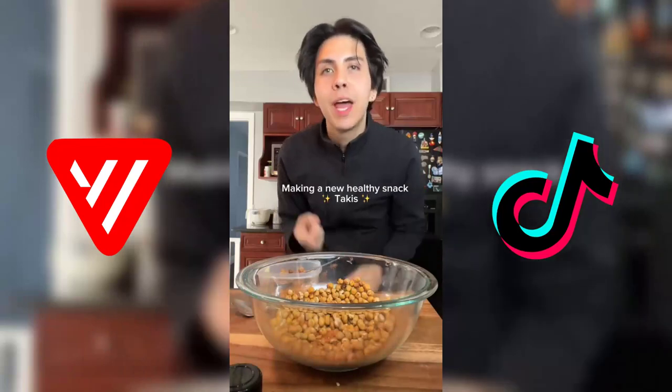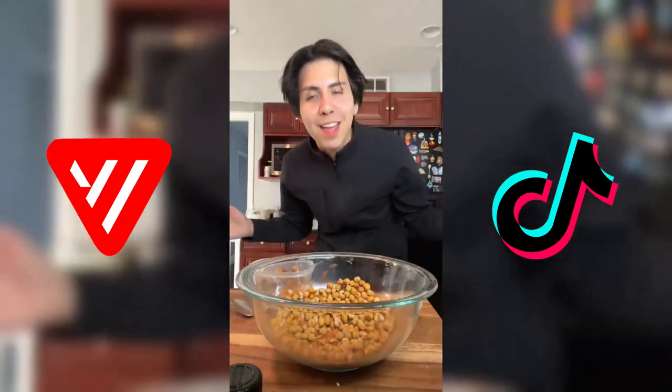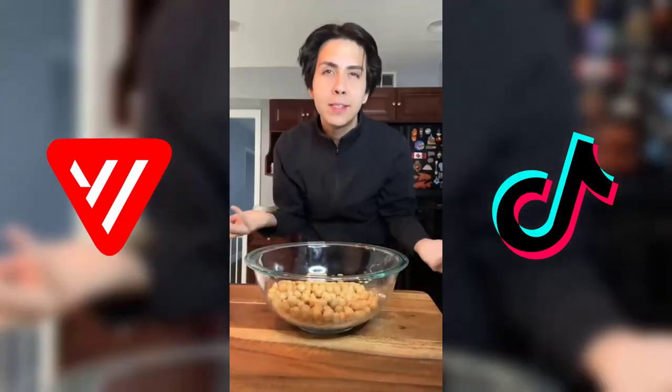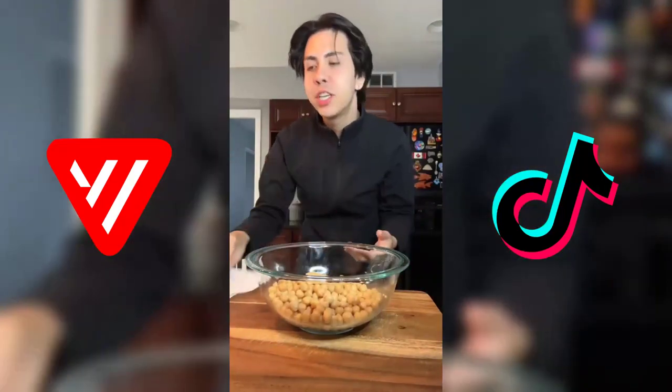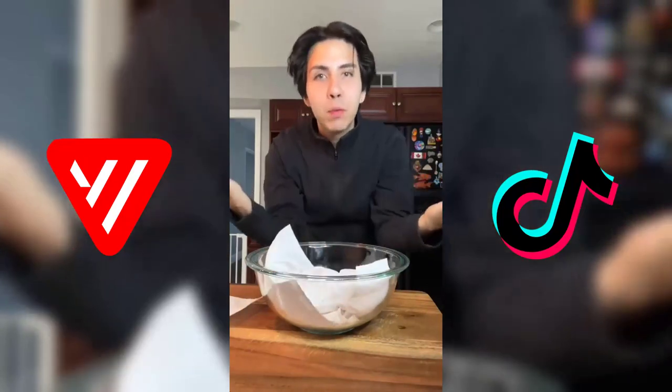Because I was always eating junk food like Takis and Hot Cheetos, so let's make some healthier Takis today. We're gonna start with our chickpeas — I always use canned, it's never an issue. You just want to make sure they're nice and dry before putting them in the oven so they don't end up mushy. Just use a paper towel and pat them dry.